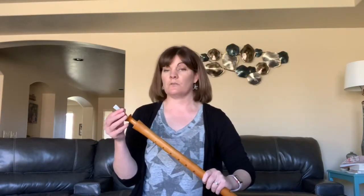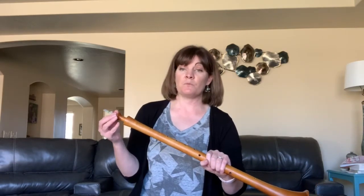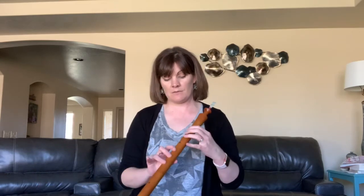I'm not good enough at this instrument to tell you what type of music you would play with this because I don't read sham music, but I can play a double reed and I can give you an idea of what it sounds like.